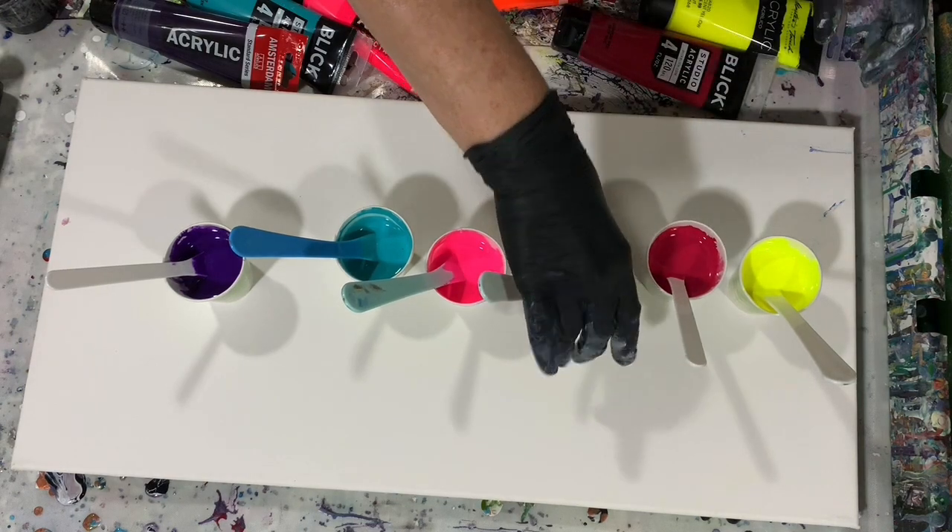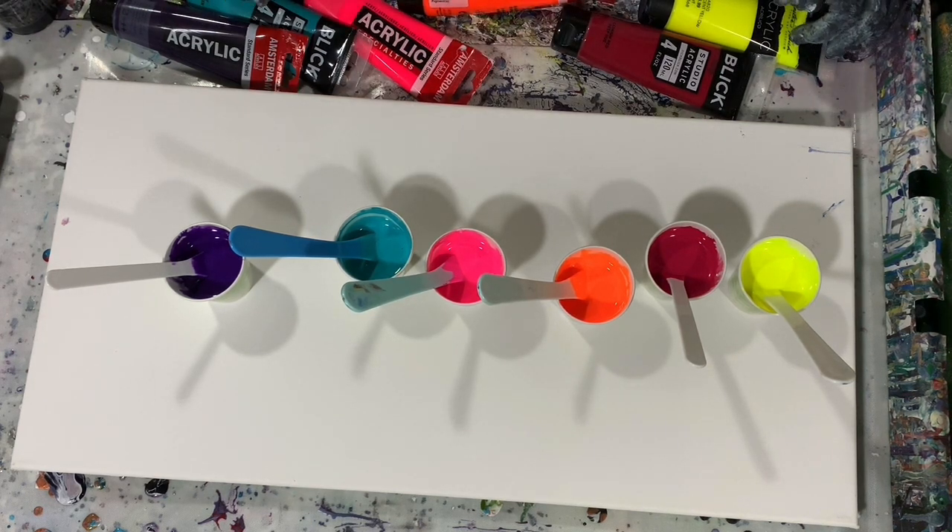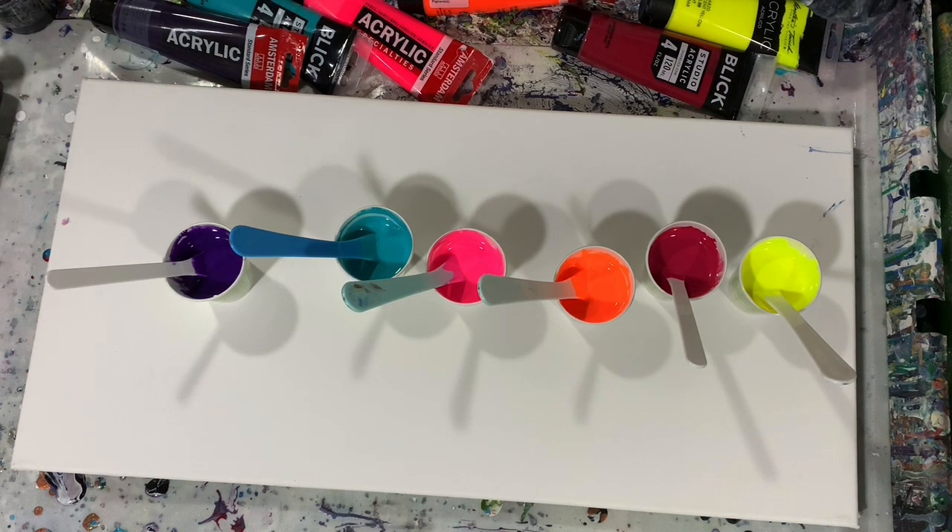No silicone used today. I'm going to stop the camera, lay my base coat down, get ready to lay my paints down, and we'll get started painting. Be back in just a minute.